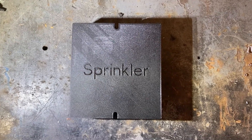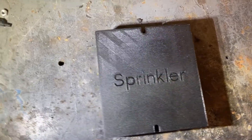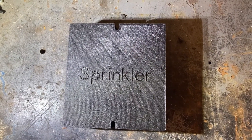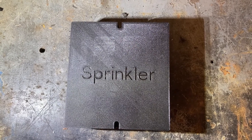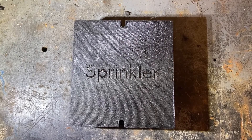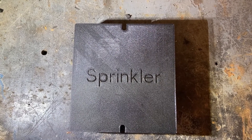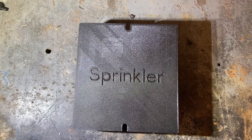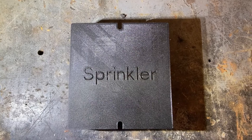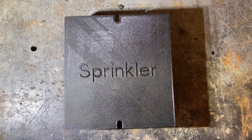Good morning everyone. I printed this last night — it's a sprinkler box. I just wanted to give a brief video on what I'm using to control the sprinklers at my house. This can be used to control anything with relays, so it's not only a sprinkler system — you can control your lights or anything else. I just want to show you what I'm using so you guys may get some ideas.